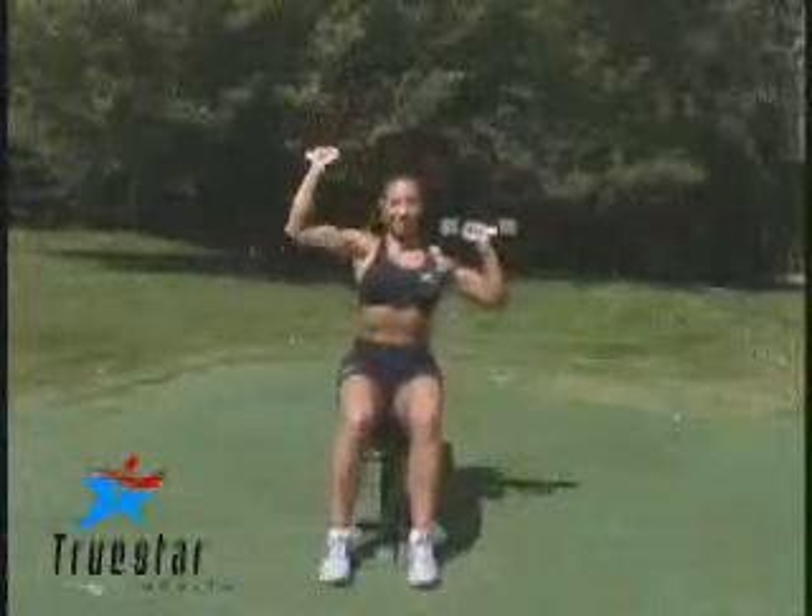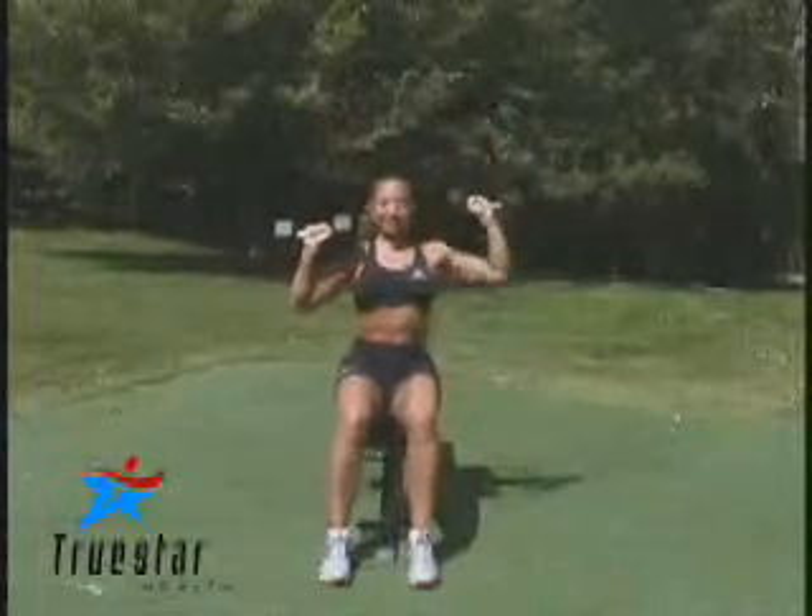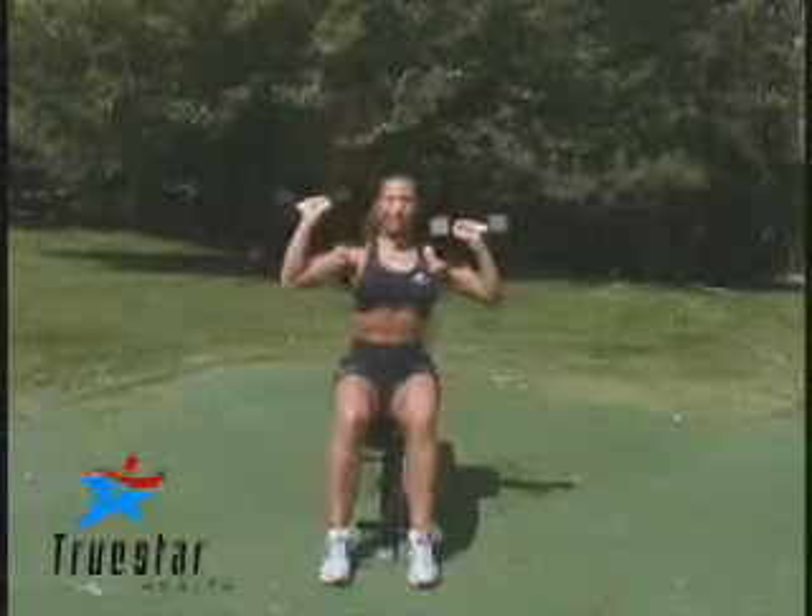This is a great exercise for the shoulder muscles, but a very advanced exercise. As you can see, Elizabeth is performing a shoulder press one arm at a time.